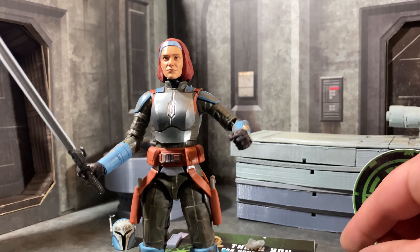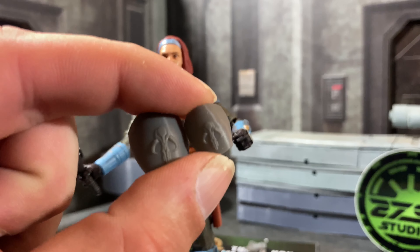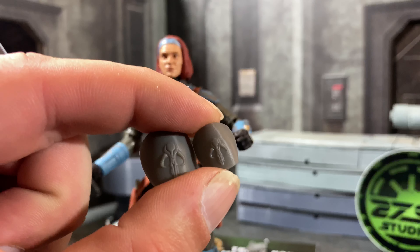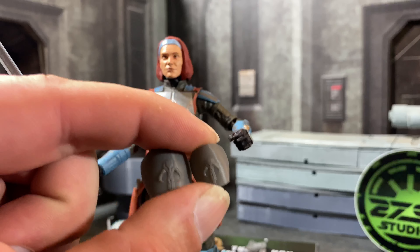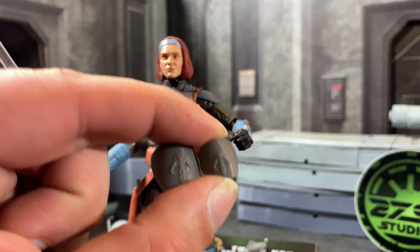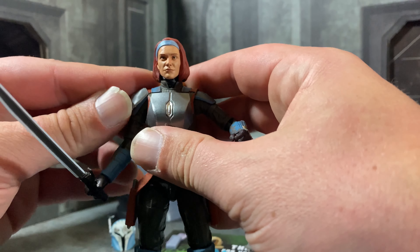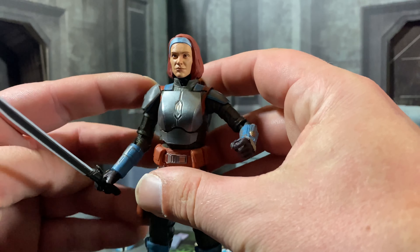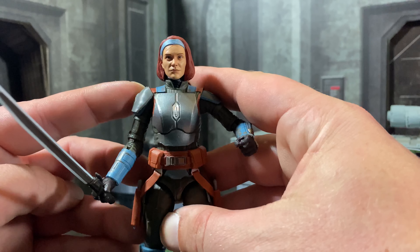Next up, I actually have the pauldrons for Bo-Katan. It comes in a cool set where you get a male and a female version of it. The Mythosaur is there, it's got some great embossing. I do have to paint it up, but it does fit perfectly — perfectly sized, perfectly matched up. That's going to look so cool on my Bo.